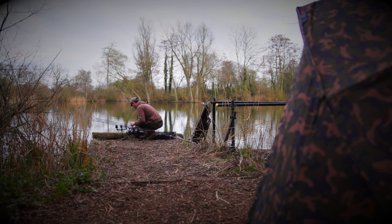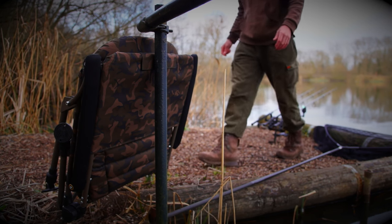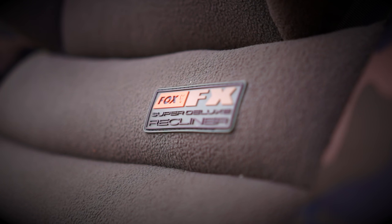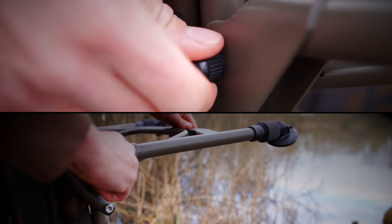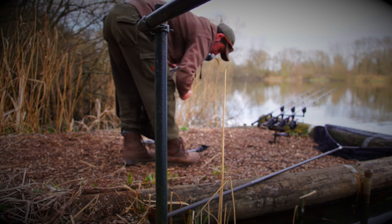Another new product that is a result of huge demand from our customers across Europe is the Camo FX Super Deluxe Recliner. The Camo Super Deluxe Recliner is one of the most feature-packed chairs ever designed for fishing.